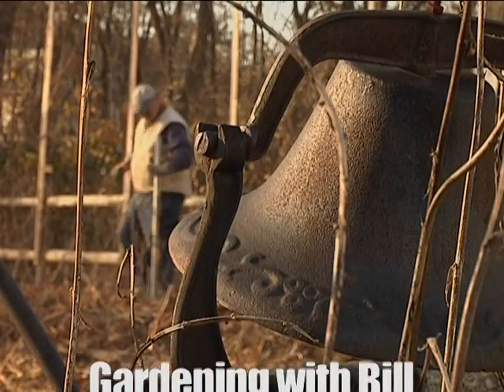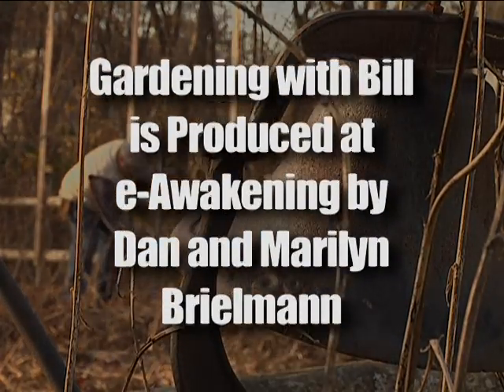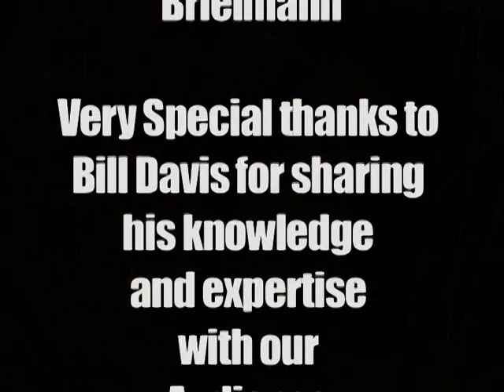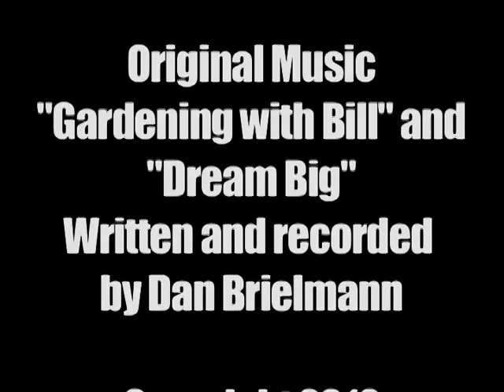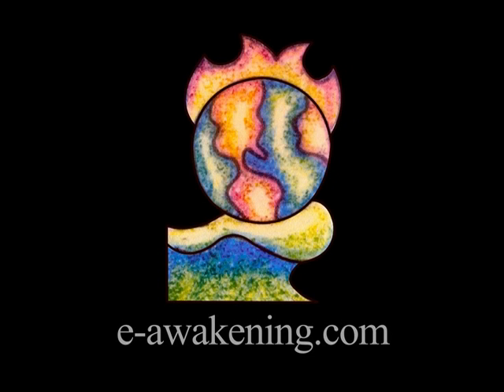Hey, how does your garden grow? Hey, how does your garden grow? Hey, now we're gardening with Bill. We're gardening. We're gardening with Bill. Thank you, Bill.